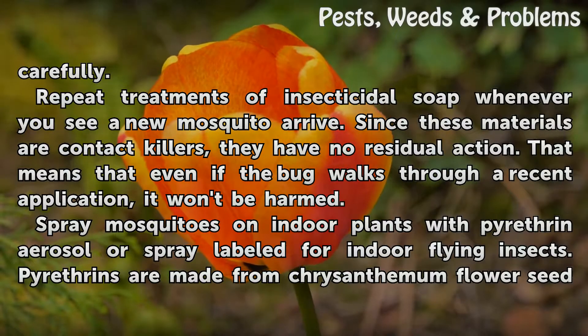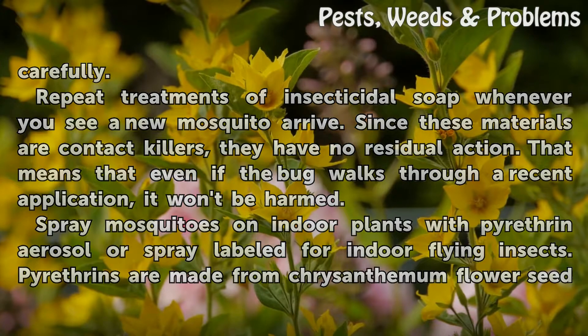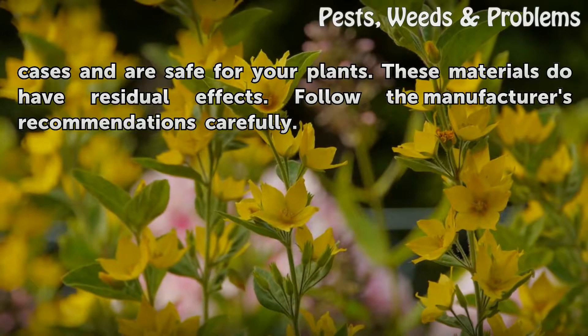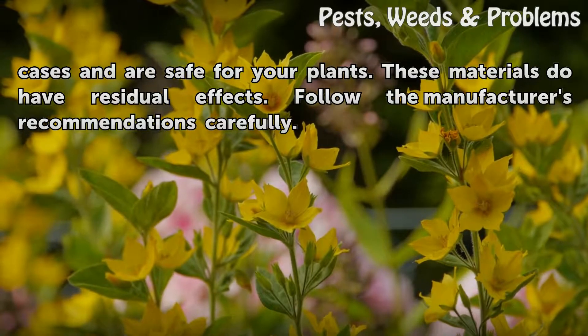Spray mosquitoes on indoor plants with pyrethrin aerosol or spray labeled for indoor flying insects. Pyrethrins are made from chrysanthemum flower seed cases and are safe for your plants. These materials do have residual effects. Follow the manufacturer's recommendations carefully.